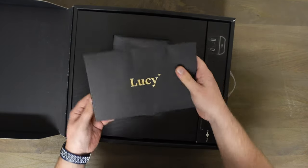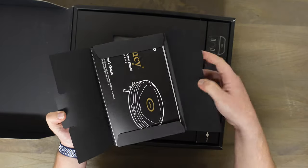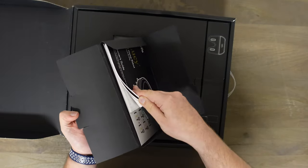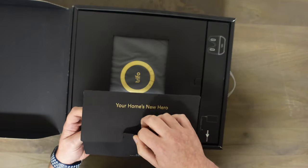Great presentation, Lucy — sorry it's sideways, I don't have a lot of room on this table. Very nice presentation. Here's the owner's manual and the quick start guide — I'll show you how to set up the app and all that in future videos.